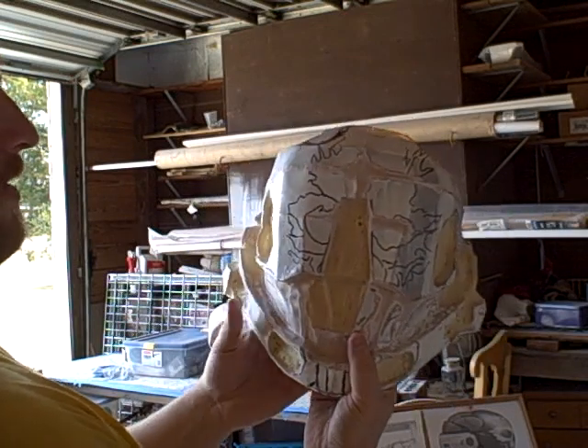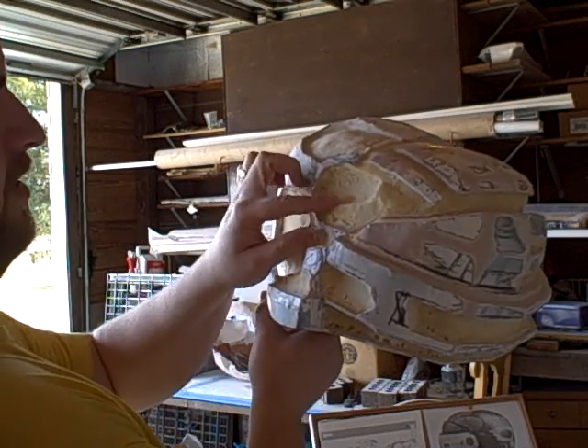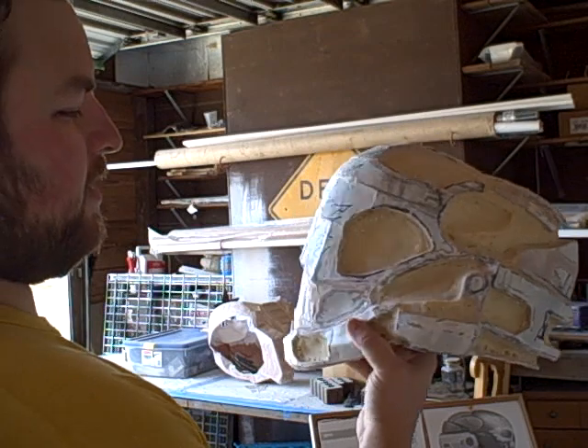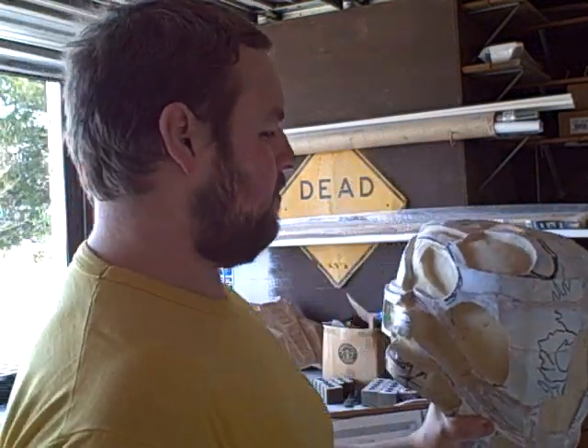I'll give you a look at this. This is probably the last time you'll see it like this. The next time you see it, I'll have some primer on it, just so it's a little bit easier to tell where the detail is. This is Ben Streeper from the 405th and I'm signing out for today.